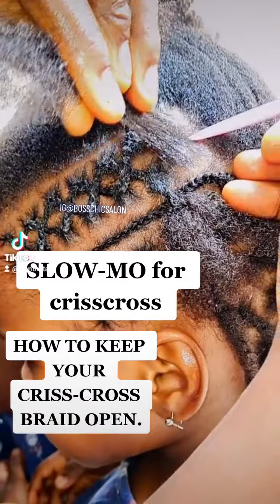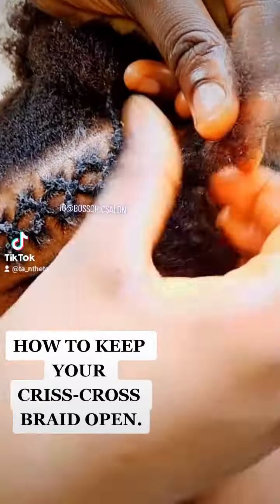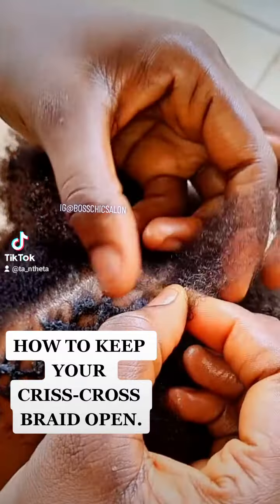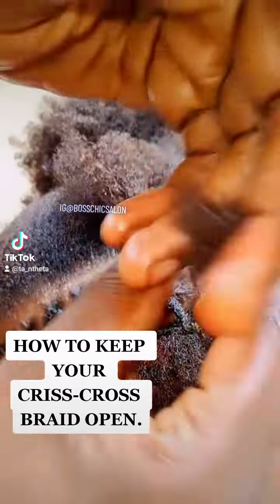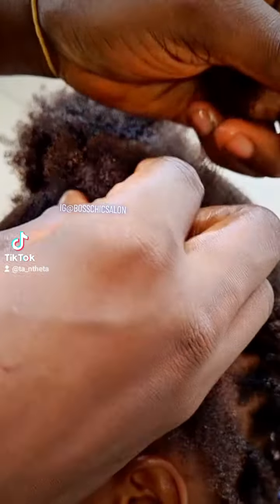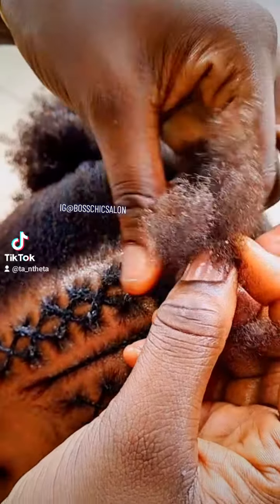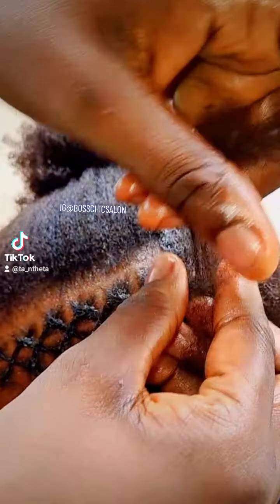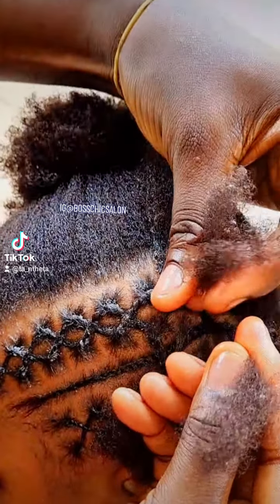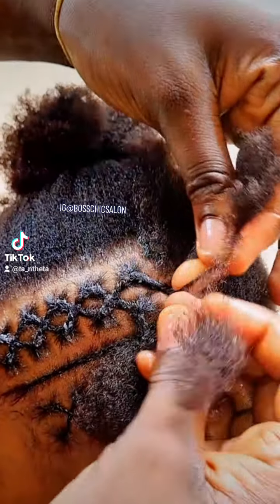Some of you would have tried the criss-cross pattern on braiding hair because it's quite attractive. One of the terrible encounters is that you finish your criss-cross braiding, everything is clasped together, and the belly is not open — making your criss-cross look like parallel lines that crossed each other.